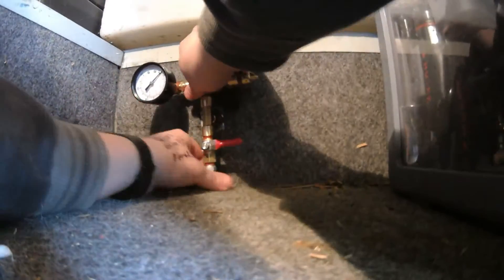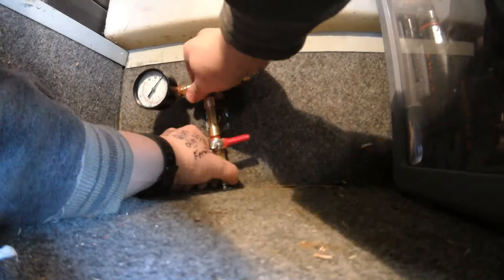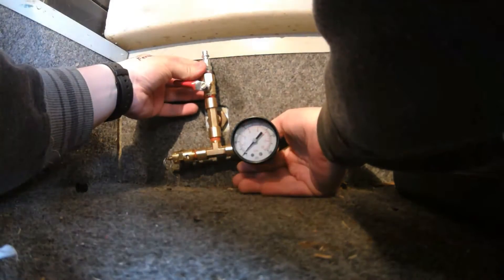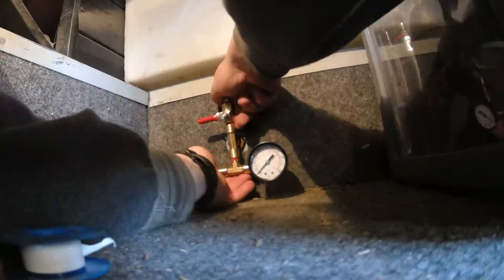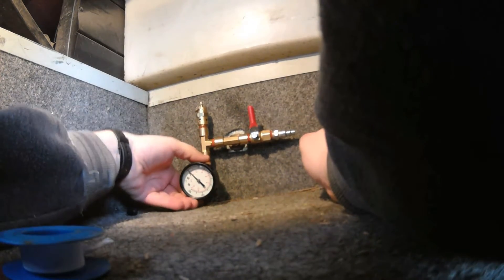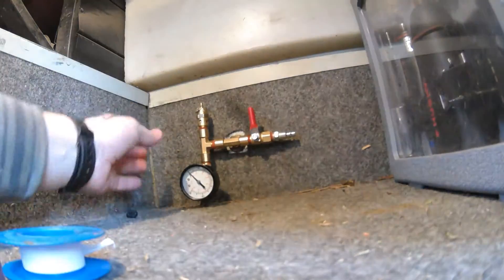Just barely... Perfect. Oh, lame - that's not going to work. Maybe I could just do this... I'll just leave that like that. Okay.